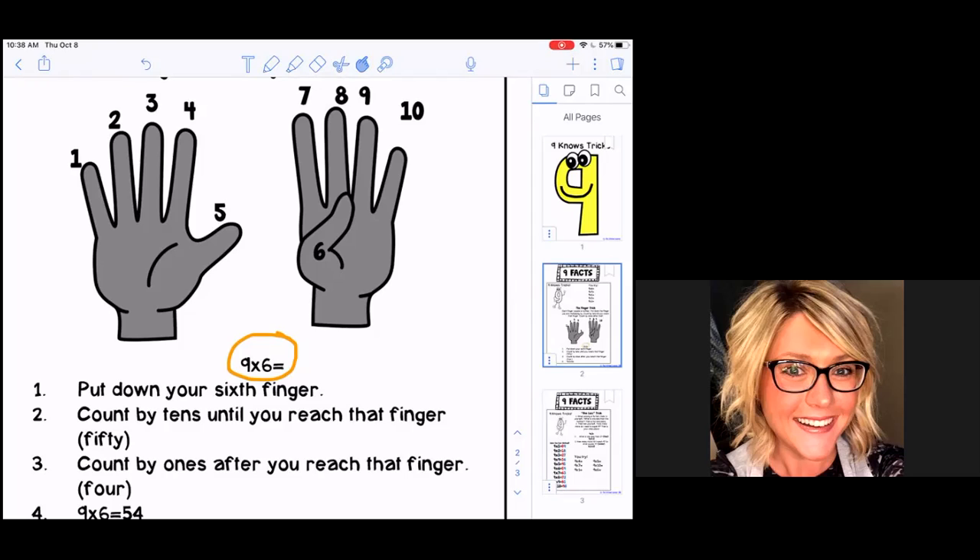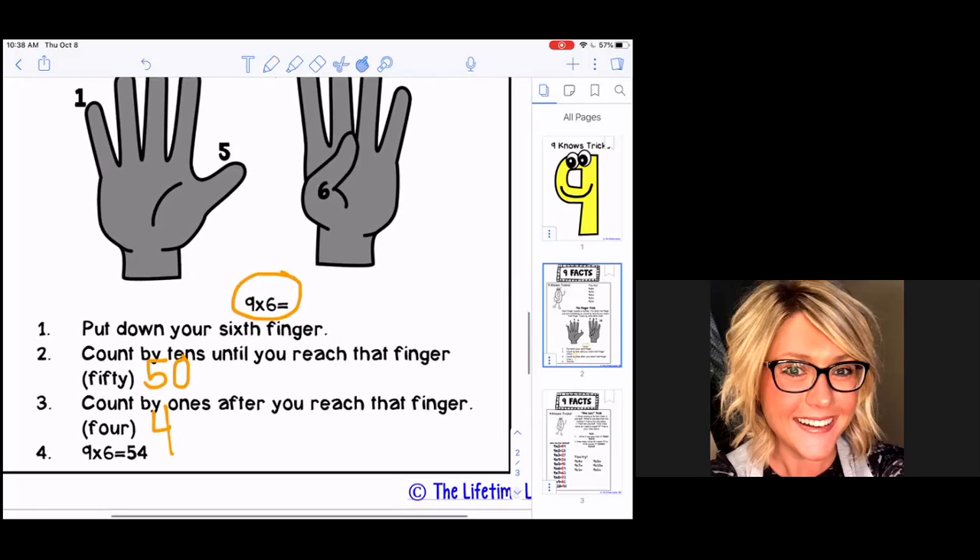Now it says count by tens until you reach that finger. On this full first hand we're going to count by tens: 10, 20, 30, 40, 50 — we get 50. On the hand where you have the sixth finger down, you're going to count by ones, only counting the fingers that are still standing: one, two, three, four — so we get four. We combine those two numbers together and find that nine times six equals 54.